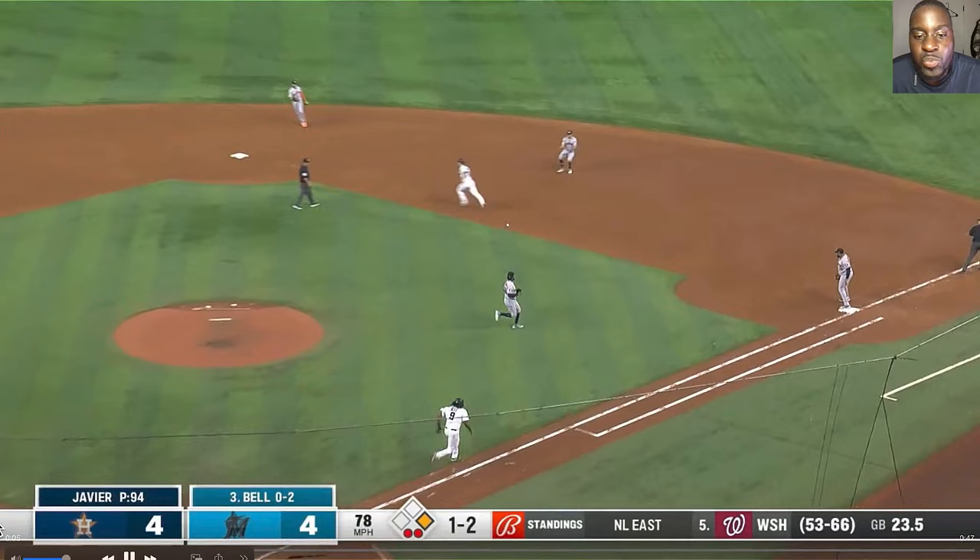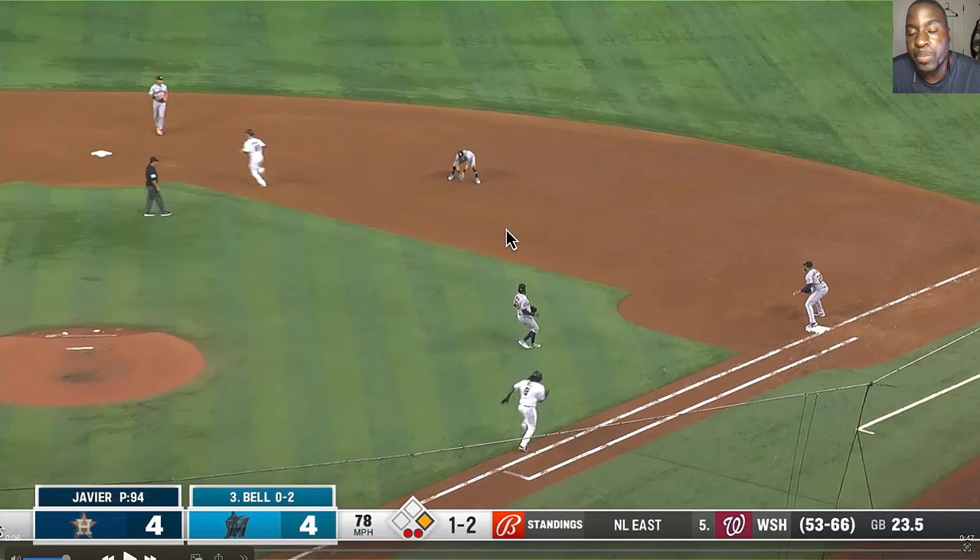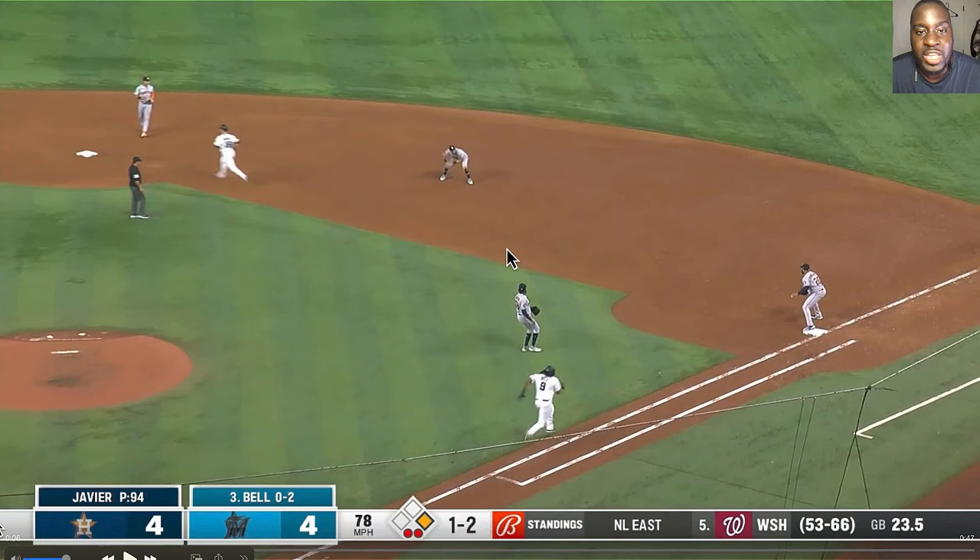The next thing is that Dubon comes in and just stops his feet. On this play you want to come through it and shuffle and throw. If he just moved his feet towards the base he would have been able to make a throw right to his chest, but since he stopped his feet and looked up, that's where all the issues happened.